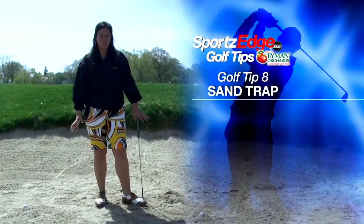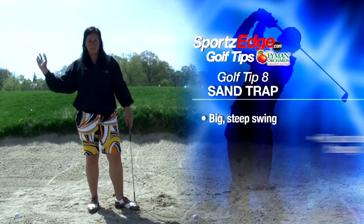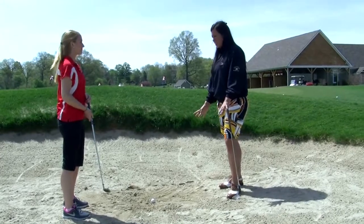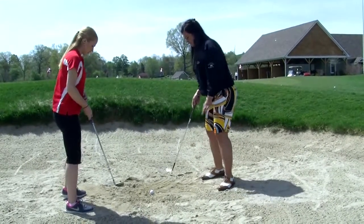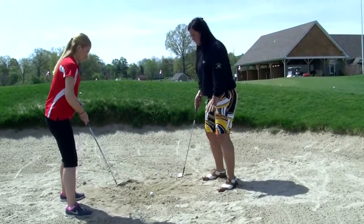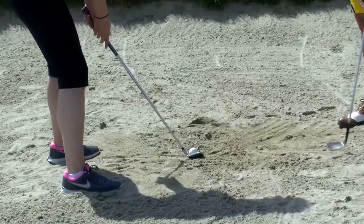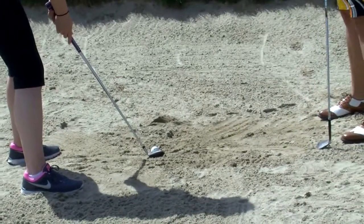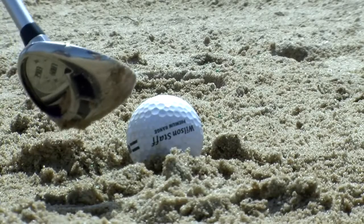The two things you want to remember when you're in the sand trap are: number one, big swing, and two, lots of sand. When you're in the sand, there's a certain stance you should take. You want a wide stance — wiggle your feet so you have a solid stance and you're balanced. You want the ball to be off your front heel, and you're going to have your club face slightly open to the ball.